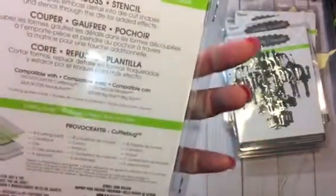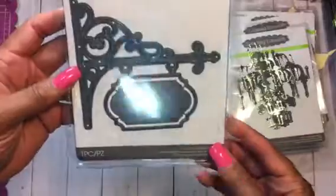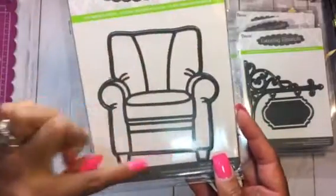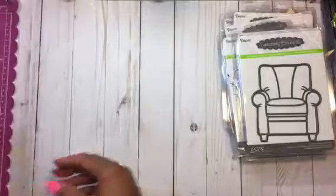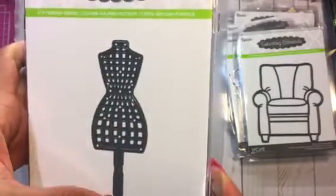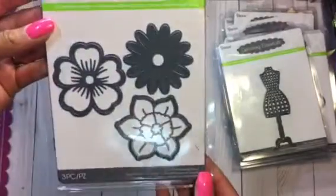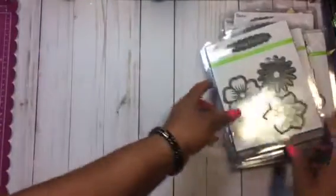I didn't get a chance to cut these, but this is a frame or a scroll sign holder — kind of looks like a for-sale sign, or you can put a little message there on the front of a card. This is the chair, or comfy chair, because it's really big — it cuts out the outside and embosses the seats. Really nice die. And there's a really cute dress form — yep, it's a dress form — with little pieces that cut out, which would be cute. The last one is a flower, and I really want to cut this one out. I'm into the big retro-looking flowers.